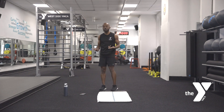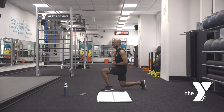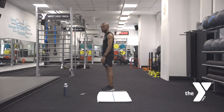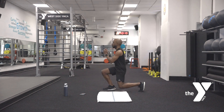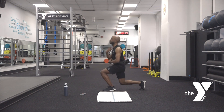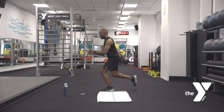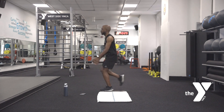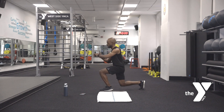Second movement is going to be a reverse lunge. Remember as you step back, keep the knee underneath the hip. Step forward, reverse it back. We got 30 seconds starting — ready? Three, two, one. Here we go. Now as you step back, think about keeping your chest up. Arms for balance — if you start to lean over a bit, just shorten it. Keep breathing, keeping the body moving.